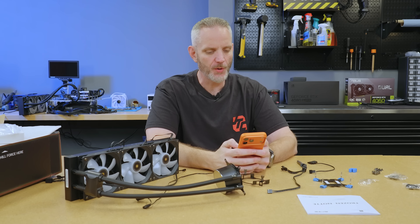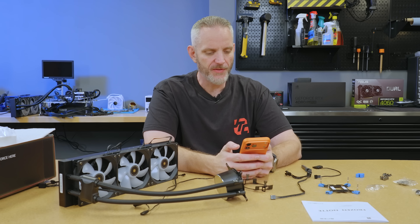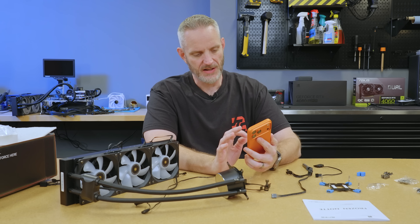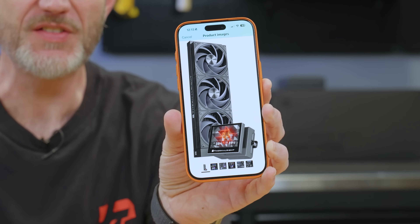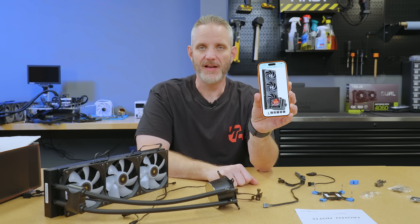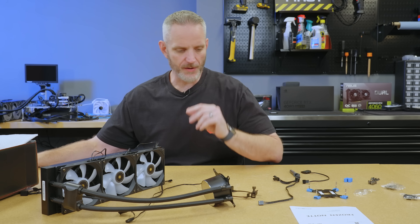I also just bought the Thermalright Stream Vision 360 Black AIO liquid cooler with a 3.5-inch LCD screen on it. This is $118 for this guy. It looks very Ryujin-like to me and it also has a downfire fan. This is also not sponsored. I bought this to do a super cheap AIO comparison last year, because everyone was kind of losing their mind over how good the Thermalright AIO has been.